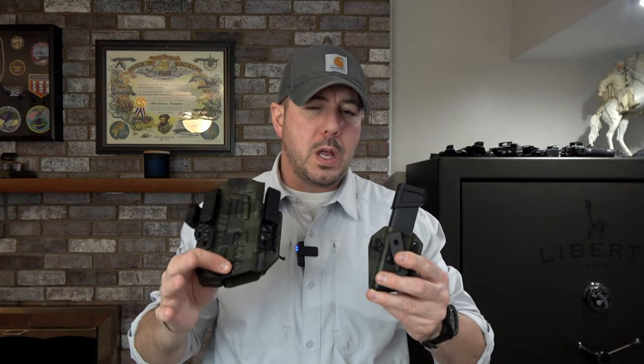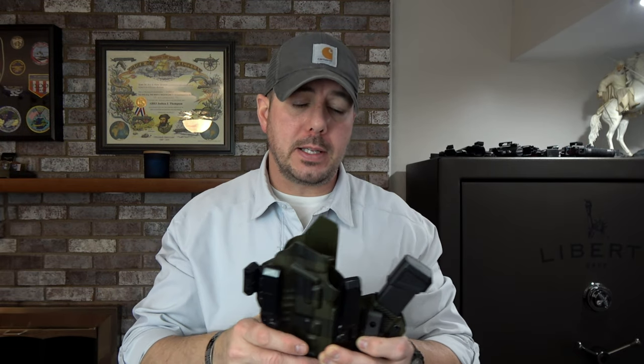Next up for discussion is the MSP Pro. Tier 1 Concealed just released a second version of this called the Pro Flex. The only difference between the two — besides being joined together with the same shock cordage method used in the Axis or Axis Elite — is that the angle of the additional attached magazine is very aggressive on the Pro Flex. The reason this holster came to be is Scott Jelinski of Modern Samurai Project collaborated with Jared of Tier 1 Concealed to bring this to life. If you've never met Scott in person — Scott's a big guy.